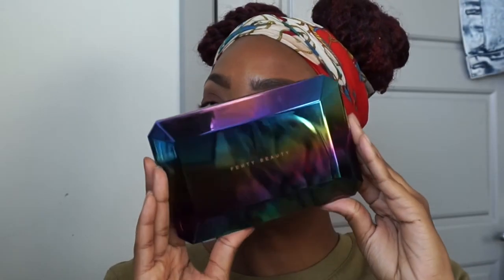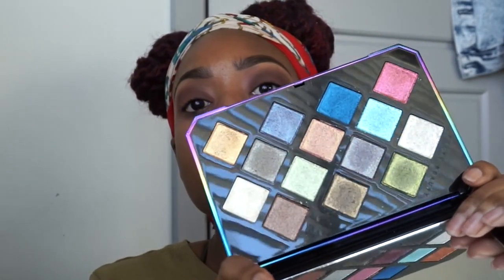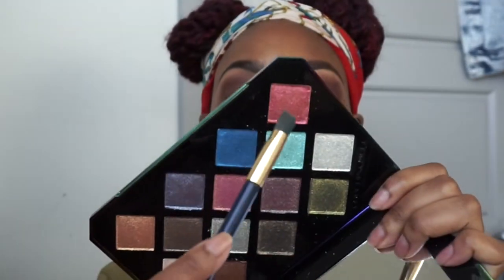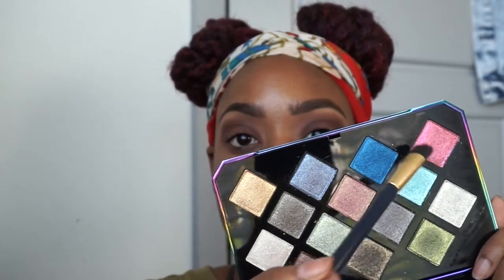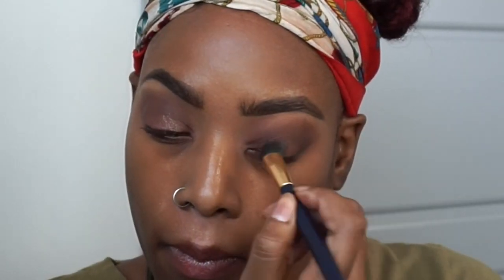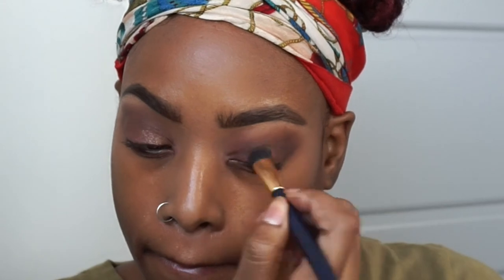From there we are going in with this lovely, lovely Galaxy Collection palette. Do y'all see this casing? This packaging is everything. The shades are very vibrant and iridescent. So we're going in with a red shade and putting it on the lid — or actually I think I wanted to mix them together, so I used the lighter shade first, putting that on my lid so it has some balance and something to mix together. It's a little more sheer than the next color I'm going to use.